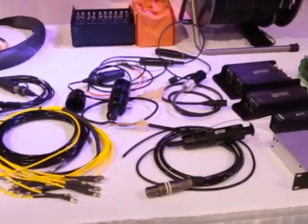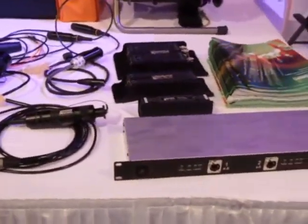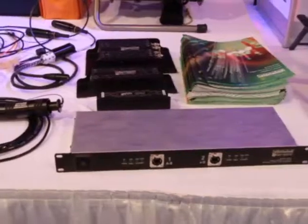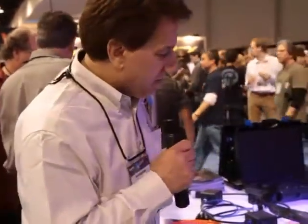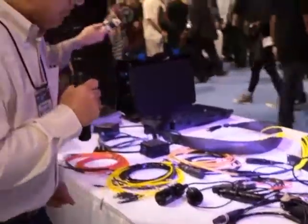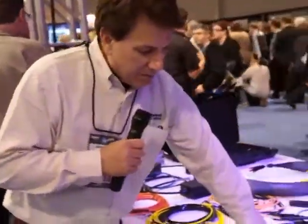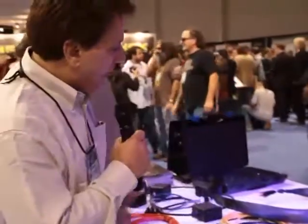We have all types of connectors: fiber connectors, multi-pins, the Neutrik optical cons. We also do the Digico expanded beam connectors. We do the TAC connectors for the broadcast trucks, and military fiber for portable use.